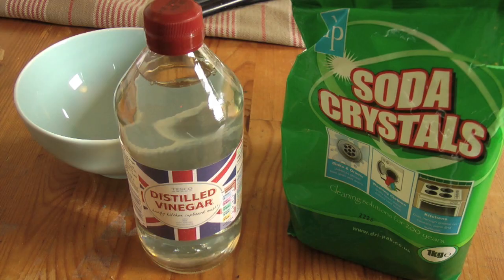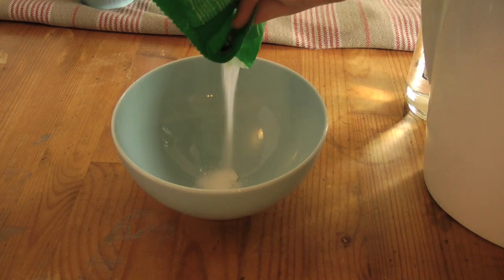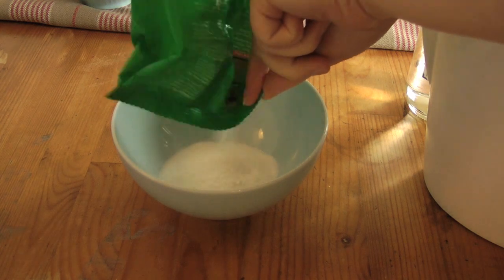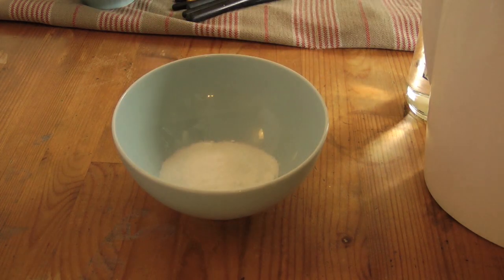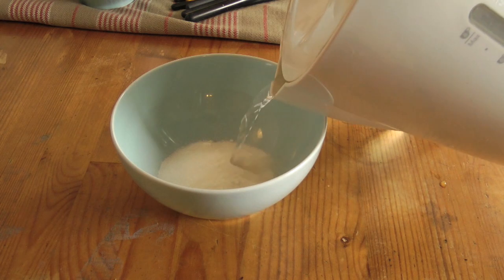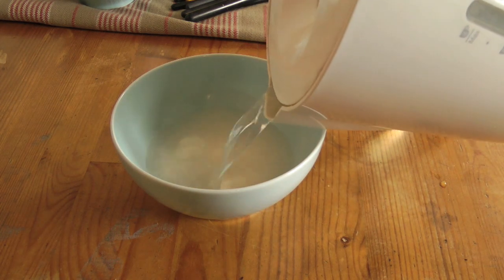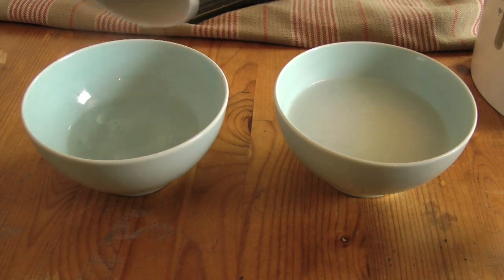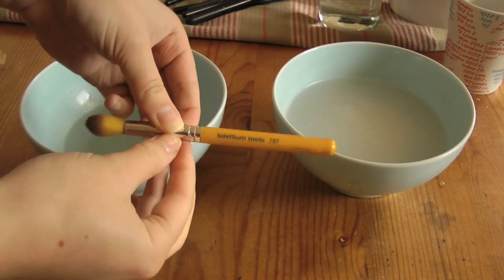you're going to be making a mixture of hot water and soda crystals. Soda crystals are usually found in the washing and cleaning section of supermarkets and hardware stores, and they are worth their weight in gold. They will literally obliterate makeup. Pour in quite a hefty amount, then boil a kettle and pour that water over the top of them. It will turn into a nice cloudy mixture. Put a mug full of vinegar into the microwave for around a minute, and then pour that into the other bowl.